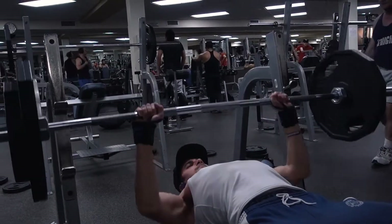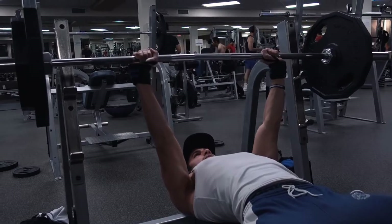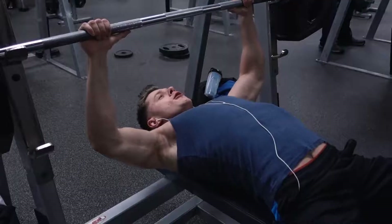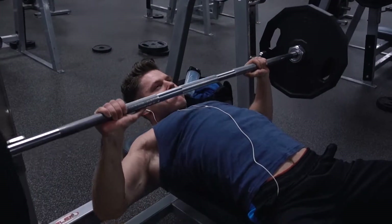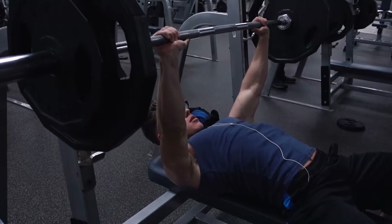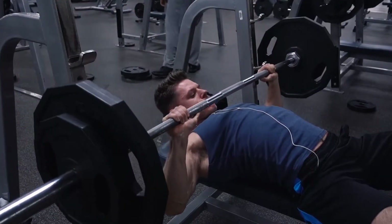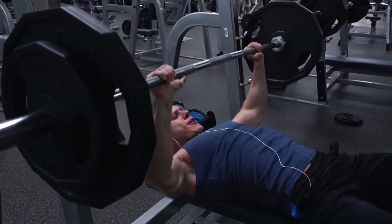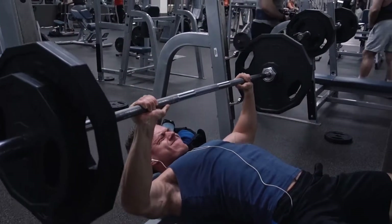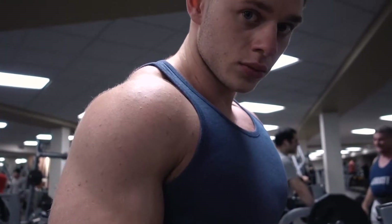It was incredibly humid in the gym — the windows were open and it had just rained. I felt like I was going to slip off the bar, which limited my strength. Normally I can get 185 for 10. You can see he controls the negative a little bit more than I do — I was just trying to pump through the reps because that first exercise really wore me out. His elbows are out slightly; I keep mine a little more tucked in. I'm more of a powerlifting style, he's more of the bodybuilding style — to each his own. It really just depends what you're trying to do and what feels good for you.